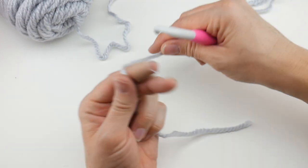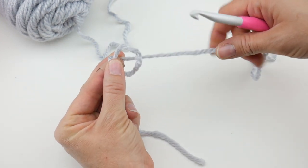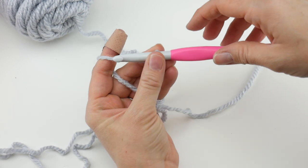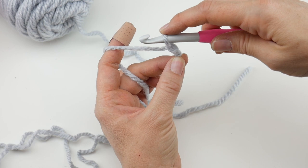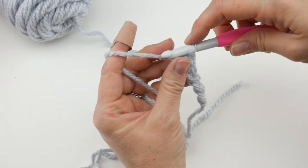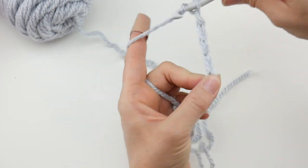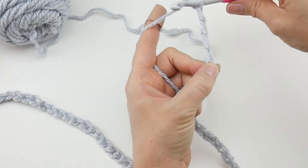To begin, wrap the yarn around your fingers to make a loop, bring the yarn behind that loop, reach in with your hook, bring up the loop, and tighten. Then chain 75: wrap the yarn around the hook and pull it through. Count up to 75 chains.